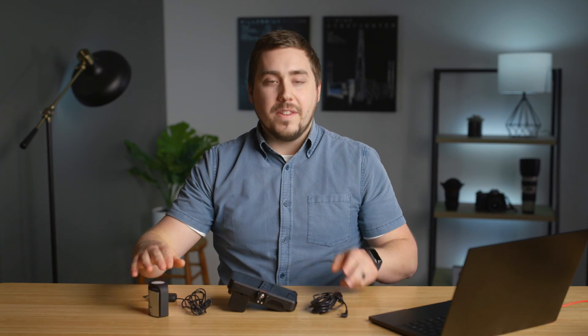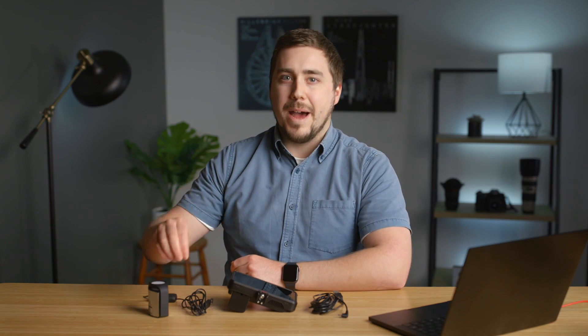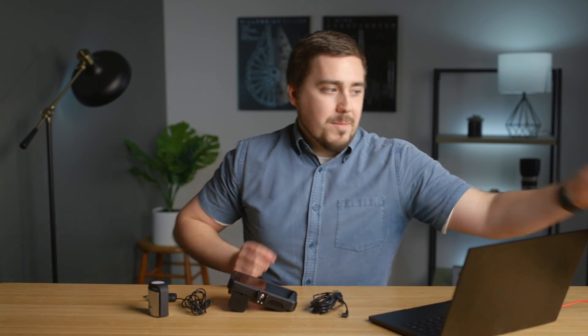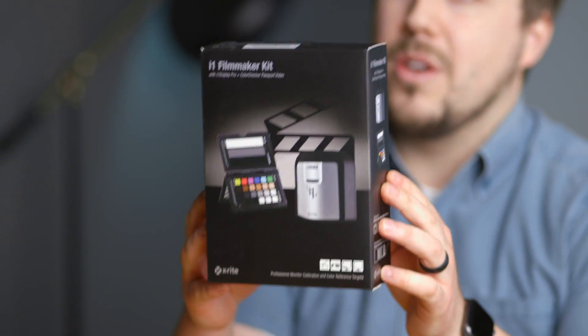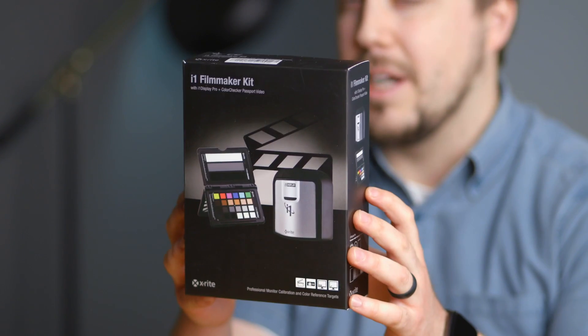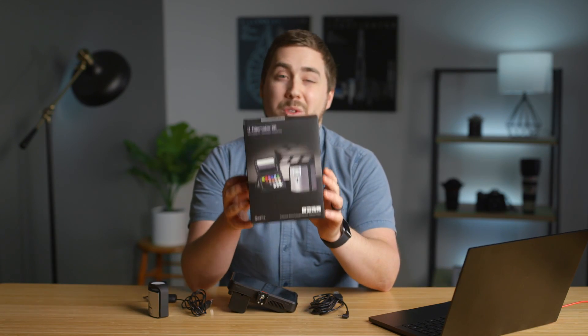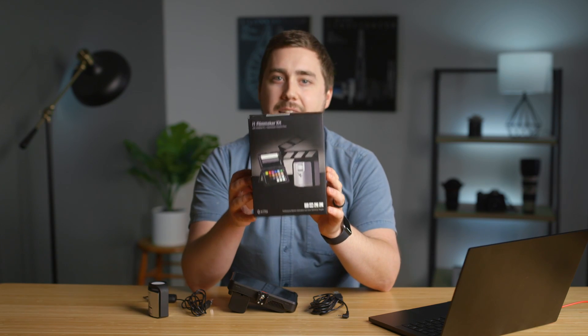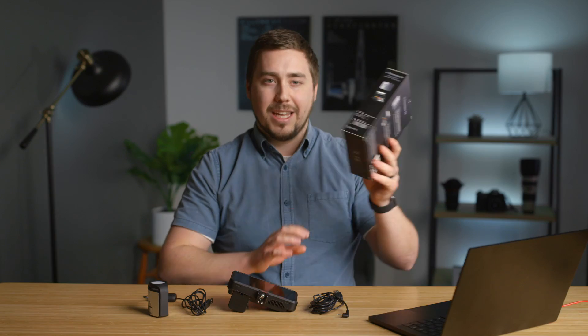One quick note on the i1 Display Pro: if you don't already own a color calibrator and you want to buy this one, I would actually recommend getting the i1 Filmmaker kit. This is a bundle that includes the color checker card as well as the calibrator, and it basically makes the color checker card free, which is great for color grading. So pick this up if you don't have a monitor calibrator yet, because it gets you a free or very reduced price color checker.